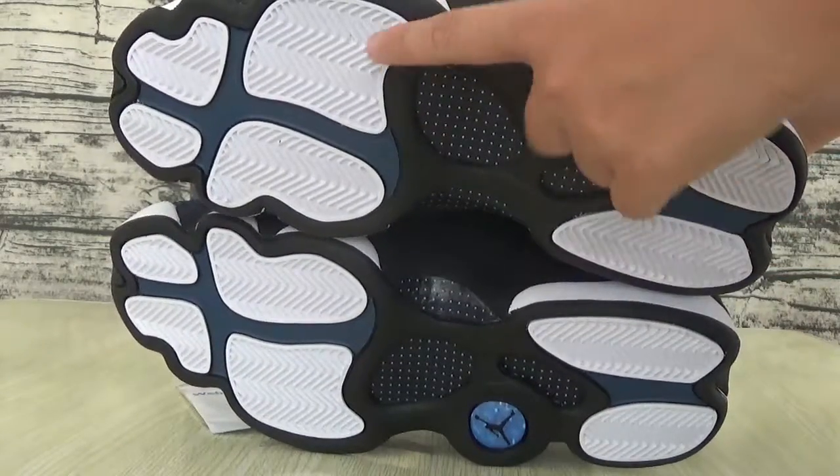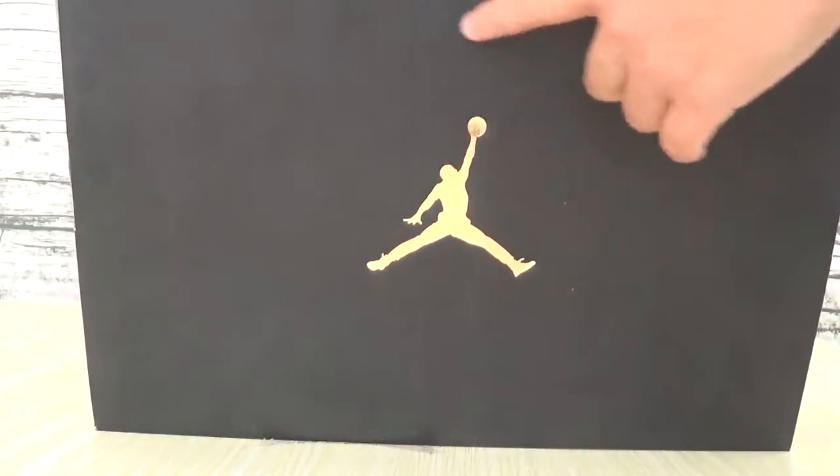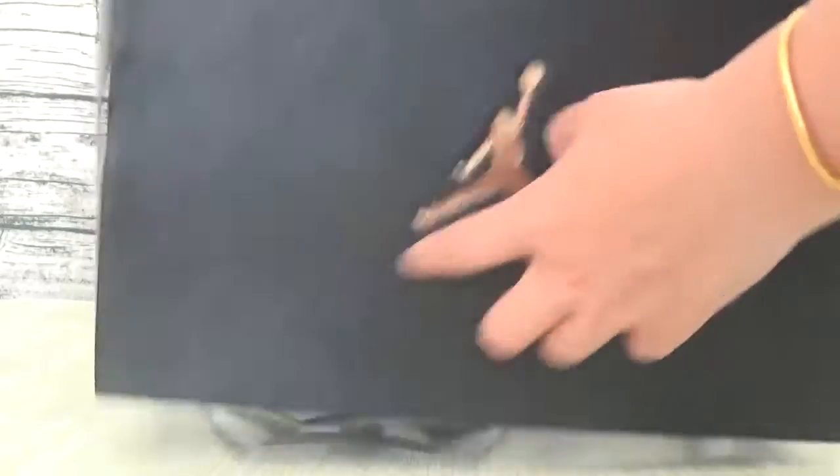This is the white color. This is box. Called duper mint.